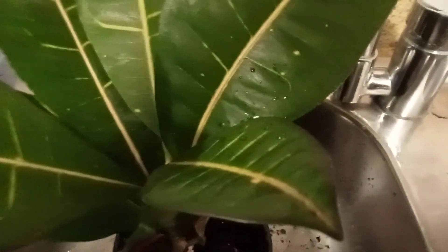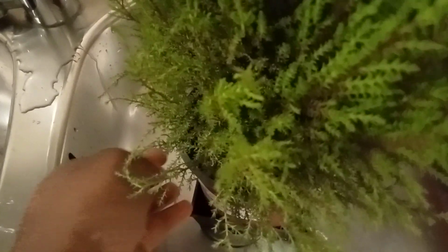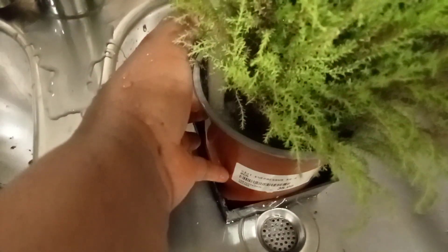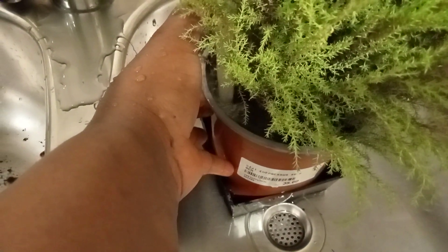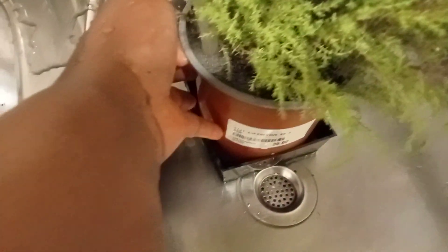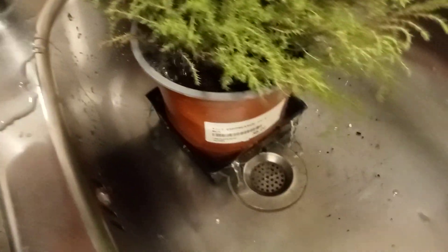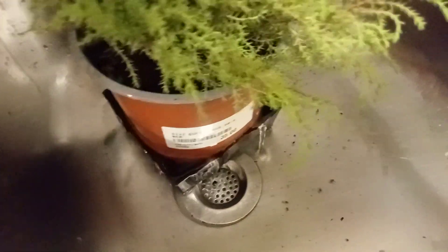Instead of putting water here, I prefer doing this. Sometimes I wash the leaf if they are dirty. This is another one — I leave it like one hour so that it will absorb the water, and after that I'll put it back.